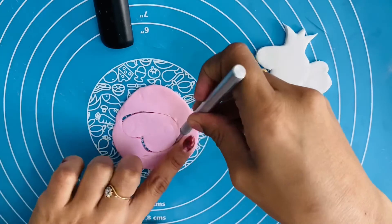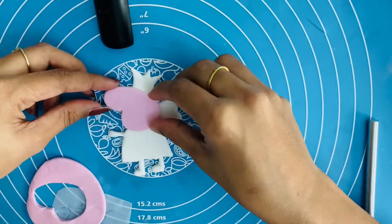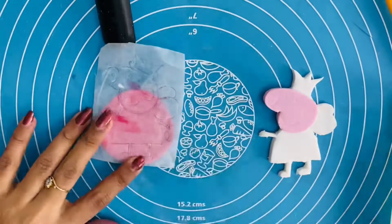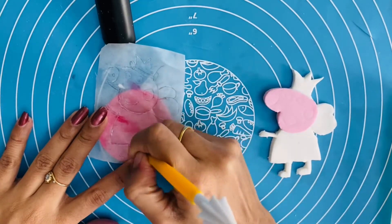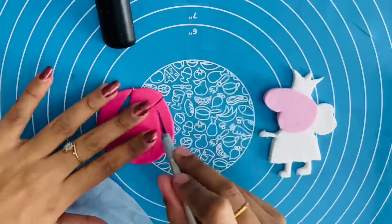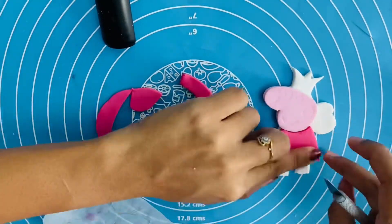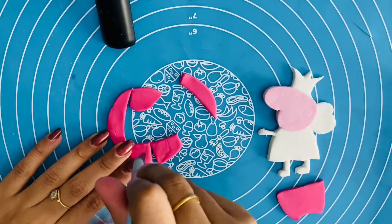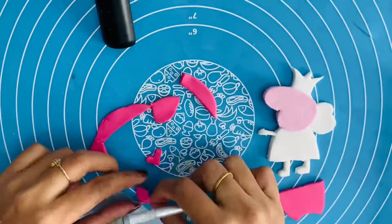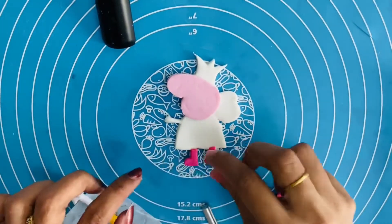We cut the fondant using the tools. This is a serrated knife — it is sharp and we cut the fondant. We mix the colors and add color to the gum paste. We cut the teal pieces and one feature at a time.